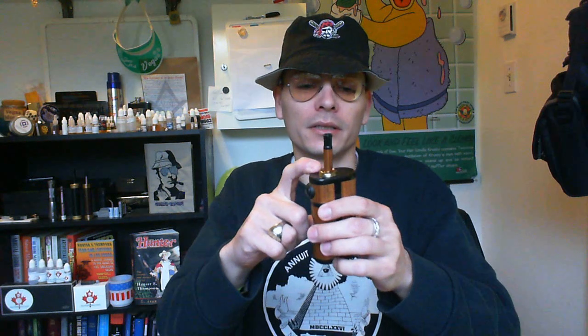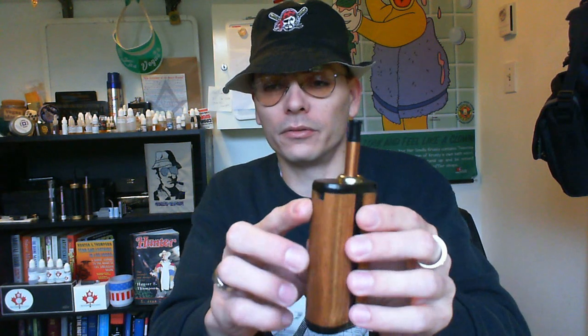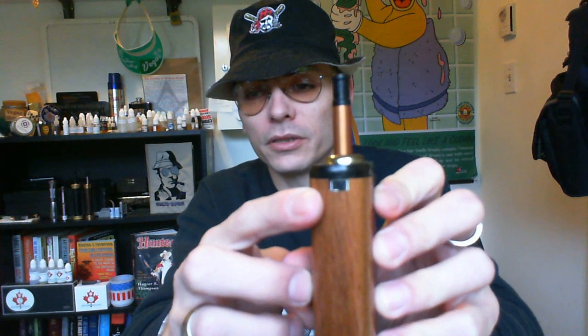Nice good moist vapor, which I like all the time. Getting rid of the plunger was a bonus, the reservoir is a bonus.